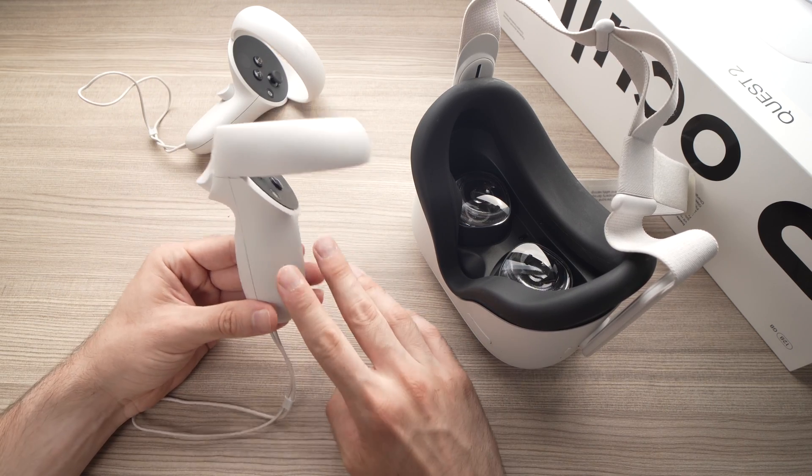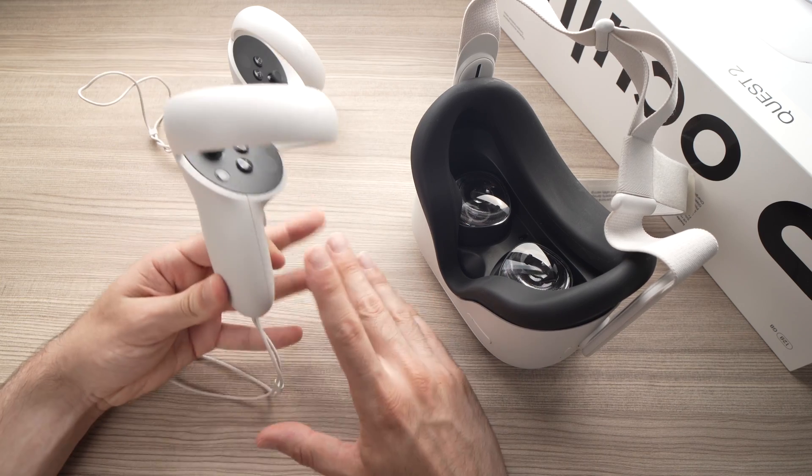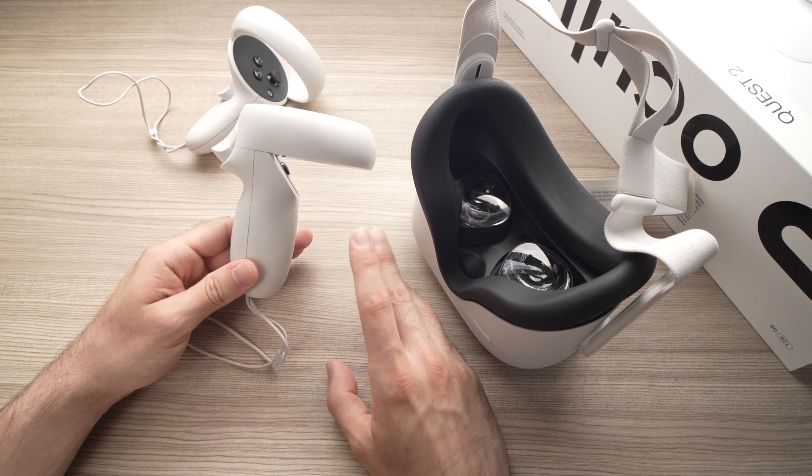So just replace them with fresh batteries that will be at 100% and check if this problem is still going on. If even after doing this you're still having problems, I have a second solution for you.